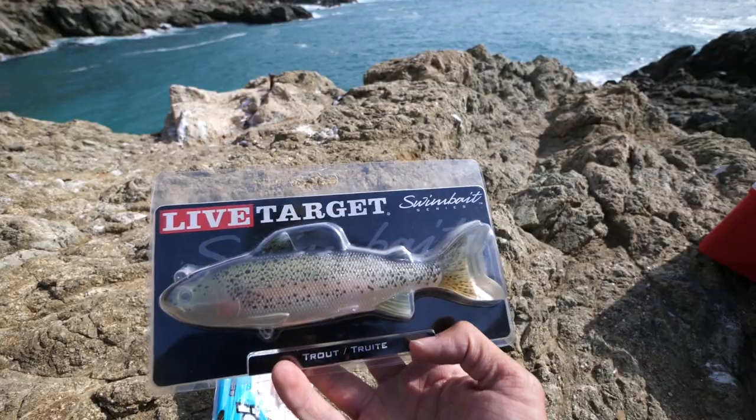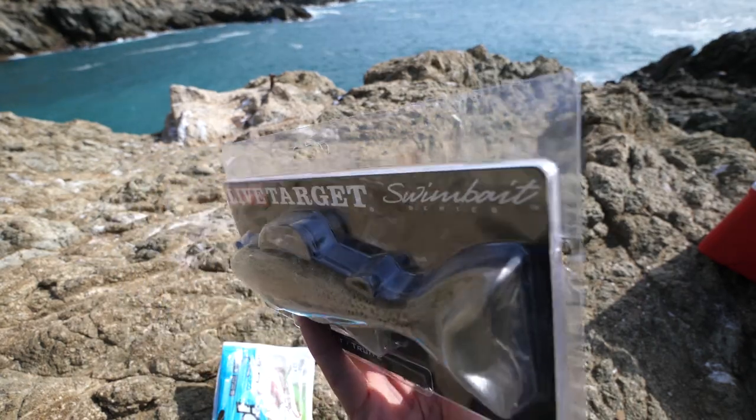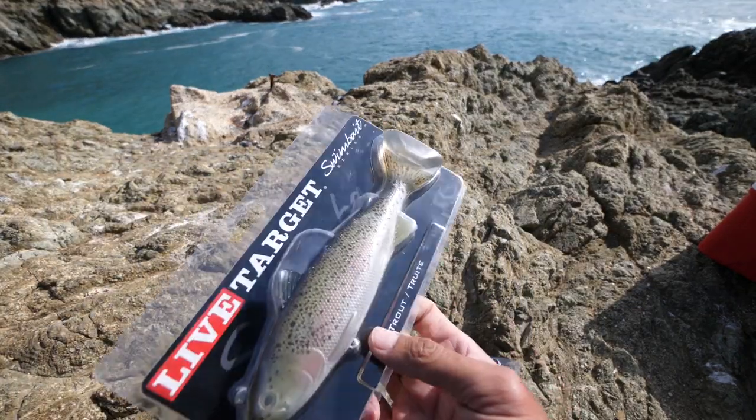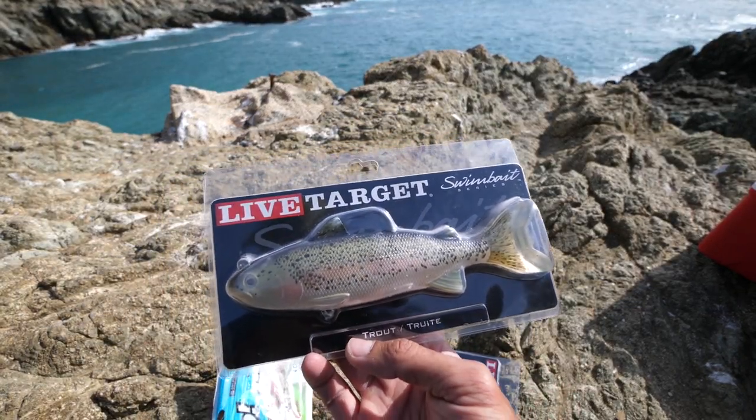Just in case you were interested — this was the swim bait I was using. I think I got it for like 70% off at the Sportsman's Expo about three years ago. I don't know too much about it — all I know is I got it for like 70% off. Peace, y'all.